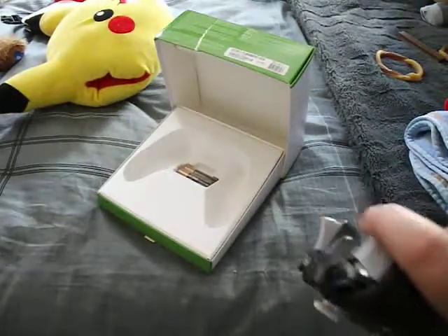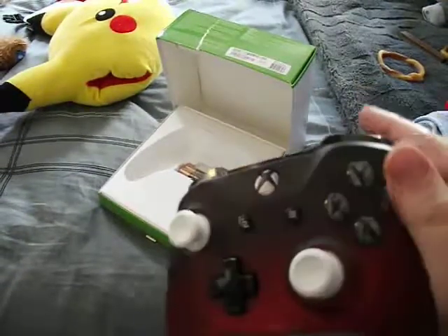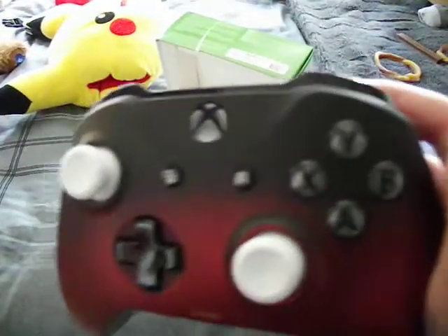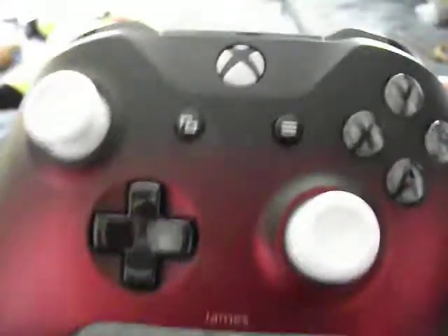Control sticks, gray trigger buttons, black buttons — black on gray. And the buttons, what's on black. Starting to look at the buttons. Black D-pad. It had my actual name engraved in it.